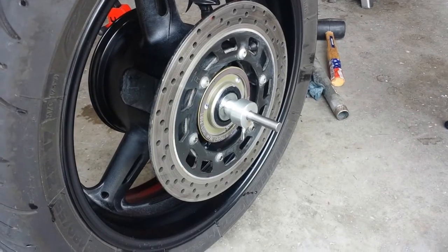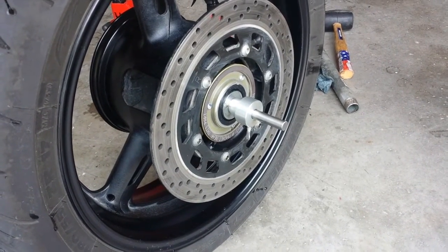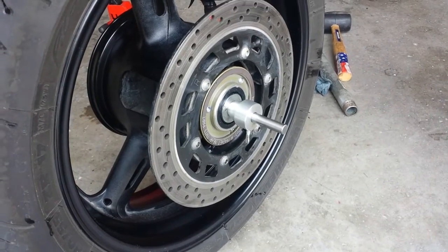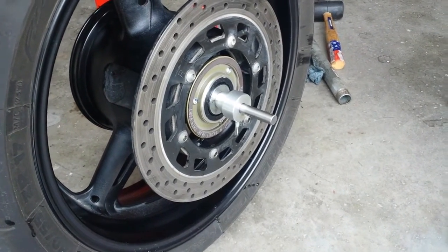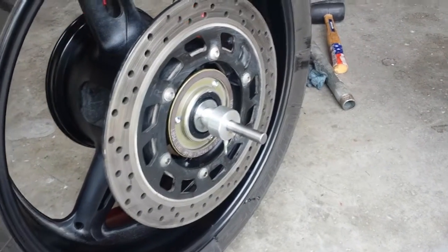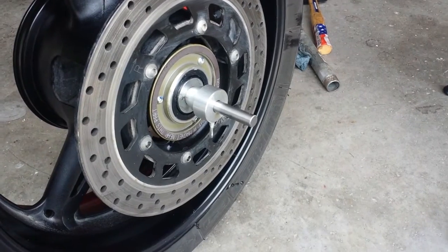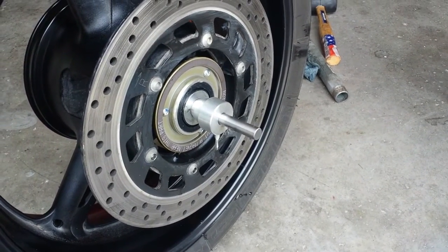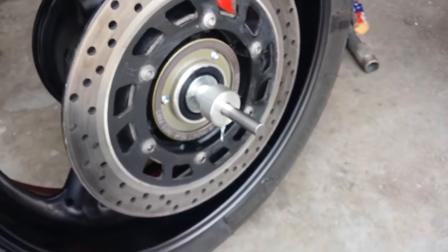Okay, my wheel has been cleaned. I used some Goo Gone to remove some sticky residue where the previous weights had been adhered. Now that I have a clean wheel, I've inserted the shaft and cones of my balancer tool. I'm using Mark Parnes' balancer, which is a high quality balance tool.